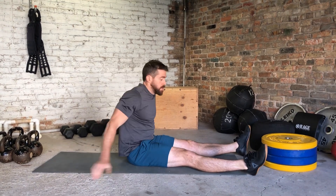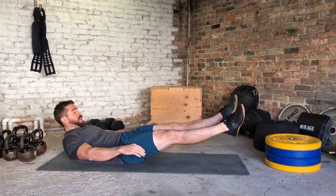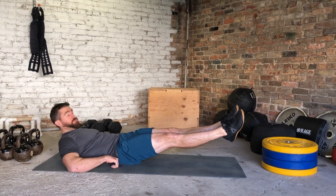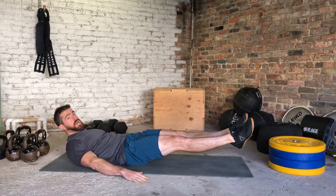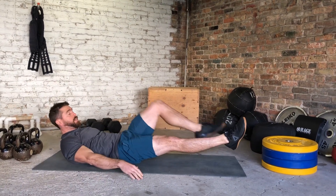Okay guys, so this is March. On this one you're going to be right on your back, in that hollow hold position pushing your low back into the floor, hands either right by your side or over your head — either one, wherever you're at to scale.